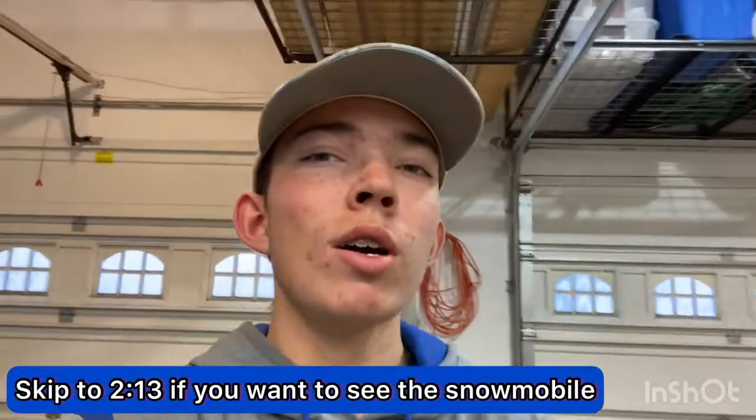Welcome back to the channel. Today we're just doing a little garage video. It's kind of an in-between season right now — it's zero degrees so I'm not going four-wheeling, and we can't go snowmobiling yet because of the lack of snow. We got about six inches in mid-November but it all melted, so we're down to about three inches which isn't enough. Hopefully more snow comes soon so we can bust out the snowmobiles.